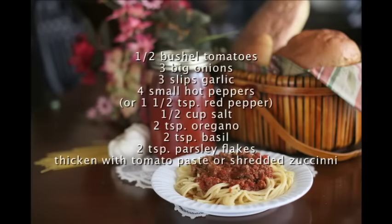Pour hot sauce into hot jars. Put lids on tightly. Turn upside down overnight until sealed.